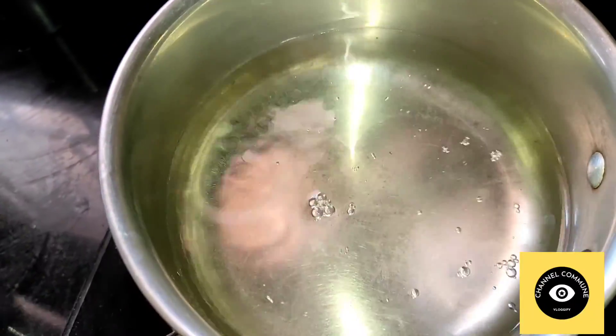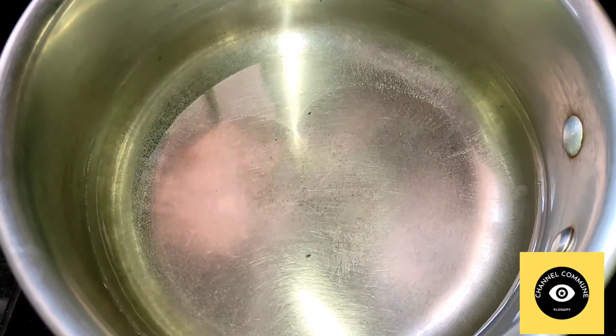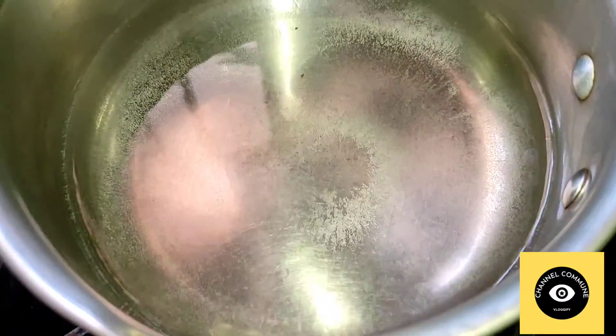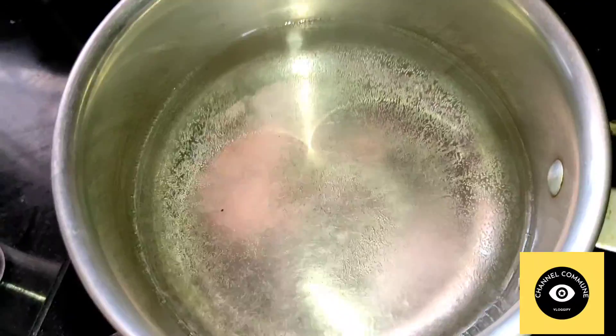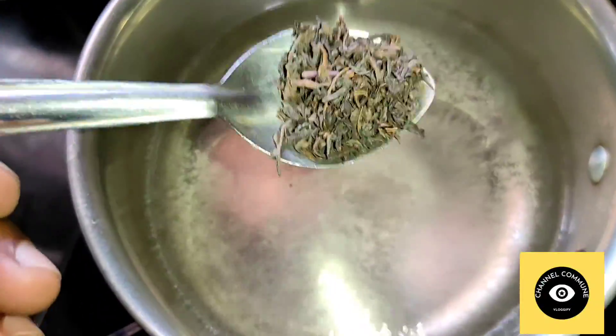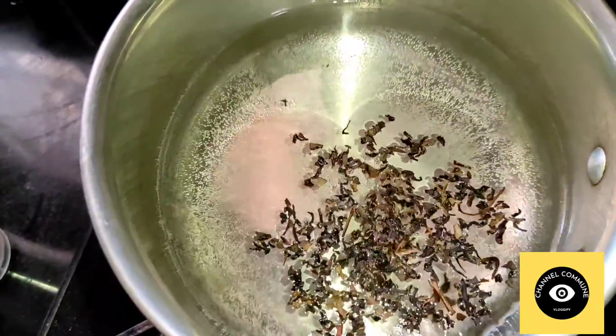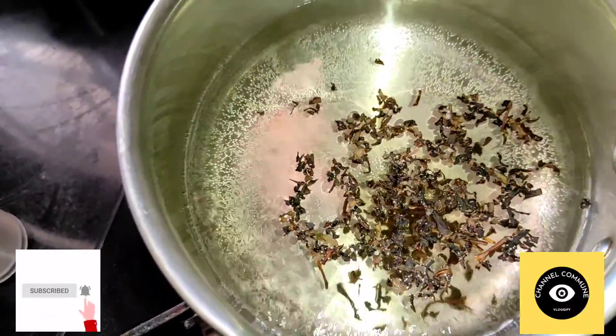Let's see the first ingredient. The first one is a vessel. We are going to add water, then we are going to add green tea leaves. You can use them in powder form or in a natural way using green tea leaves.